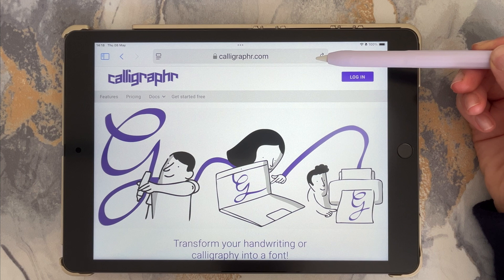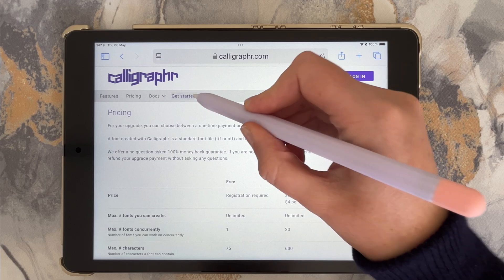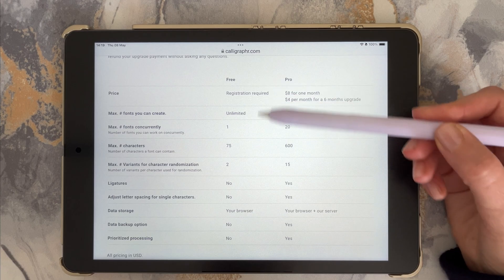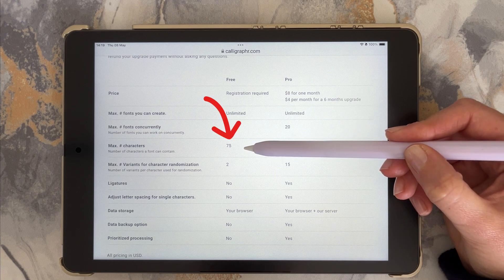Calligrapher basically walks you through it all, but I'll show you exactly what to do step by step. Start by going to calligrapher.com and create a free account. You can get 75 characters to play with on the free plan, and that's enough for a full alphabet, numbers and punctuation.